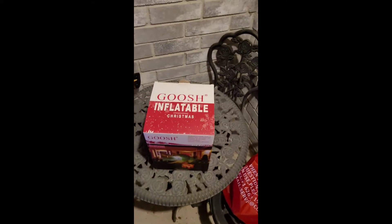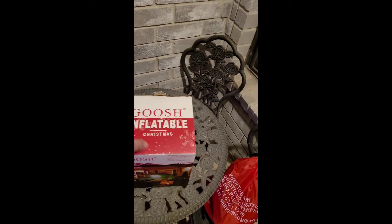we have Goosh — I want to say it's Goosh, because Gosh is one less — the Inflatable Christmas Triceratops, and the baby.